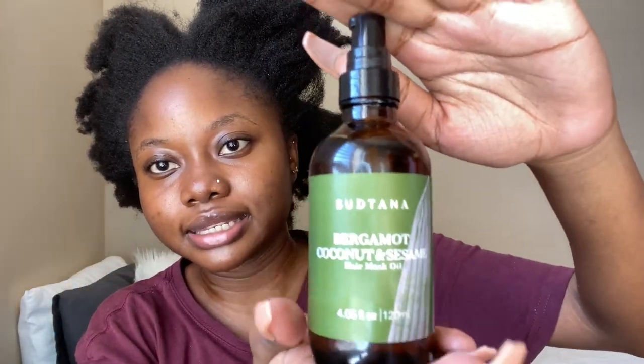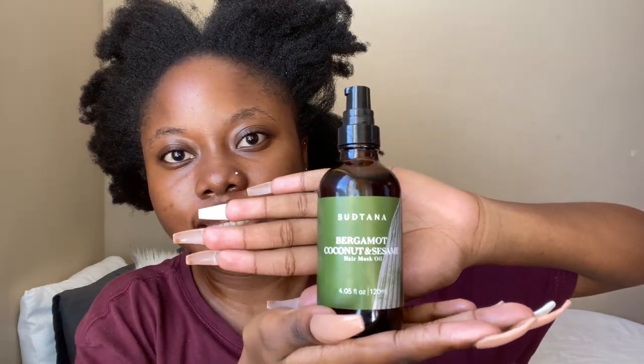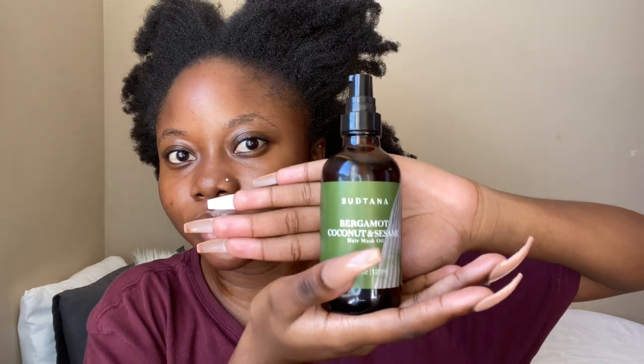This feels so good and I love the smell of the product — it smells so minty, like peppermint, and I love that. Now that that's done, I'm gonna go in with the next pre-wash product, which is also by Satana — the bergamot, coconut, and sesame hair mask oil. As the name explains, this is specifically for the hair, so I'm just gonna apply that from my roots right up until the ends of my hair.